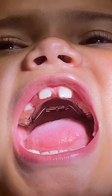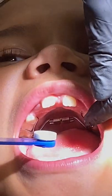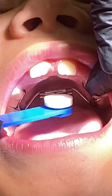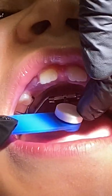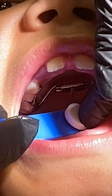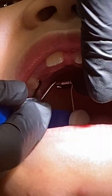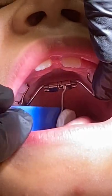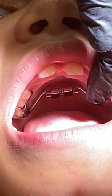This is a fixed palatal expander. Here's your key, and this is how you do the turns. You pick the hole that's closest to the front, put the key in, and then push down so you can see the new hole come in. Then you always pull out the key in the direction of the hole so that you don't go back.